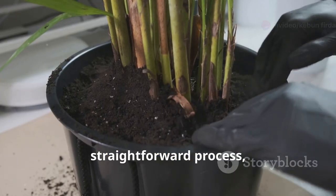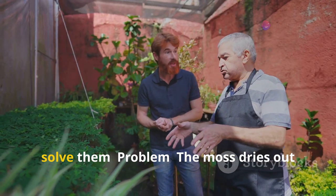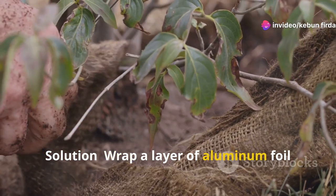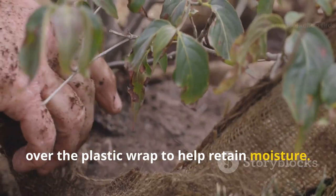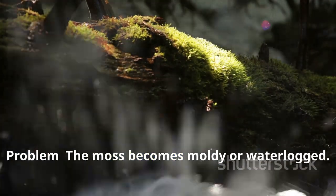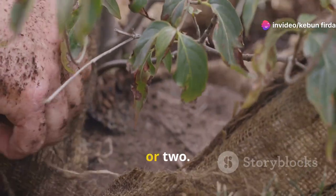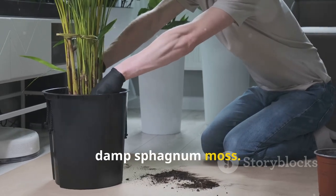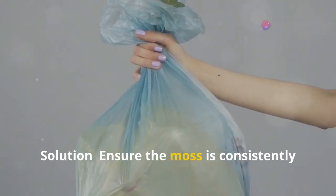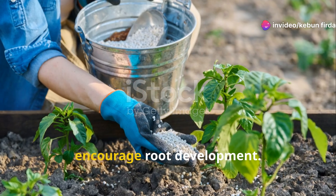Air layering is generally a straightforward process, but even experienced gardeners encounter occasional hiccups. If the moss dries out too quickly, wrap a layer of aluminum foil over the plastic wrap to help retain moisture, or try moving the layered branch to a shadier location. If the moss becomes moldy or waterlogged, carefully remove the plastic wrap and moss, allow the branch to dry out for a day or two, then repack with fresh damp sphagnum moss. If no roots are forming after several weeks, ensure the moss is consistently moist, the plastic wrap is tightly sealed, and consider using rooting hormone to encourage root development.